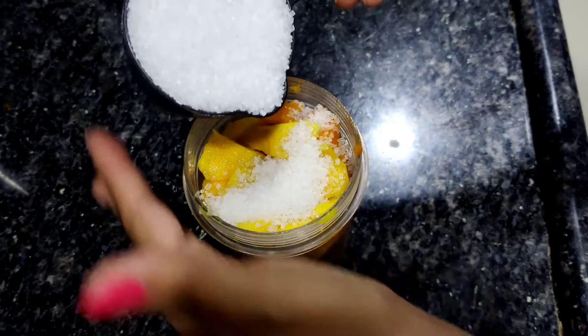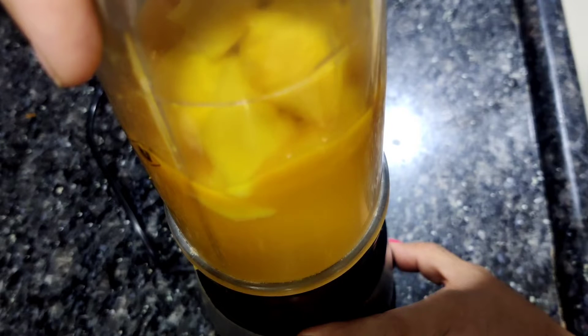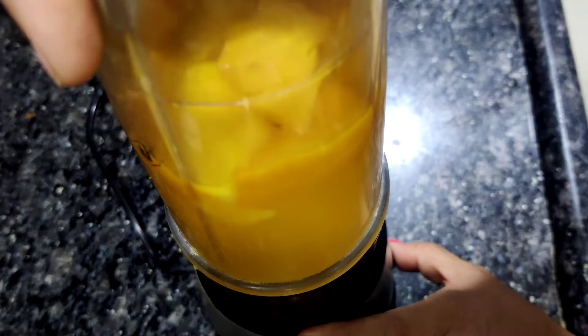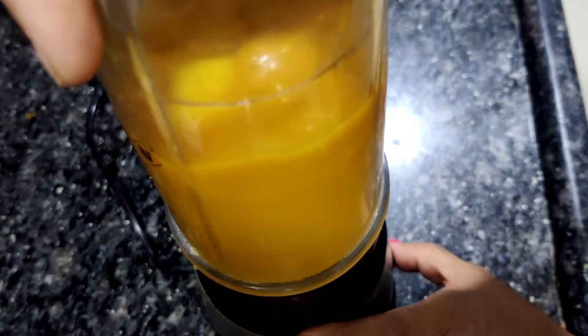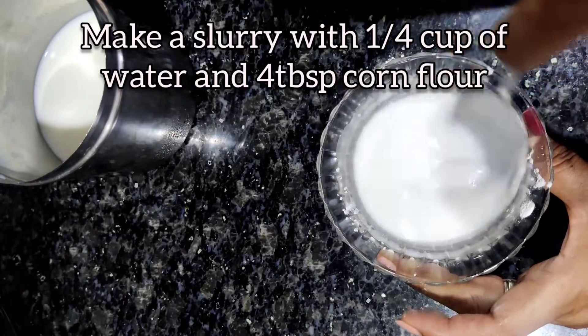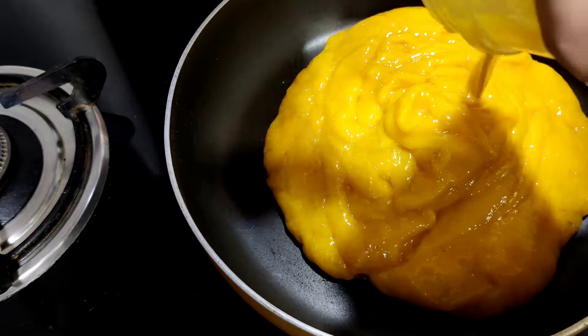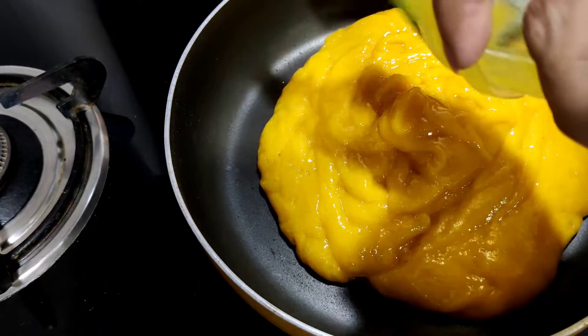I am putting half a cup of sugar with this, and we grind it to a nice paste and take it out. Our slurry is ready — a very finely ground pulp. I am transferring it into a frying pan and we are going to cook it now.